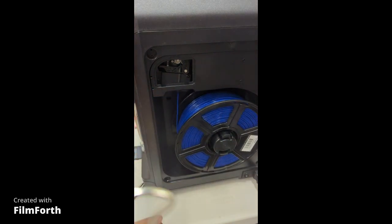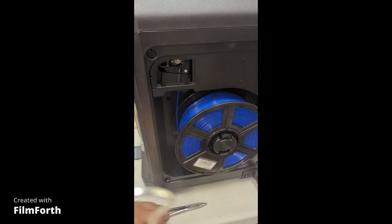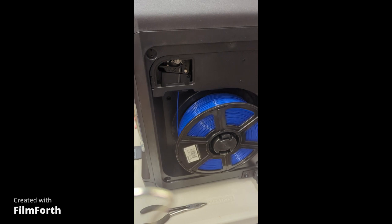Voila! So now it'll begin to insert itself on the inside at a fast pace. It may take a few minutes for the material to extrude. The screen says: press next when the new material starts extruding — excess material can be removed after it is cooled. Okay, next. Okay, now it's homing.